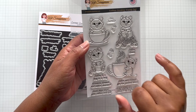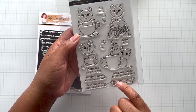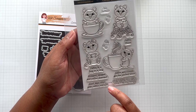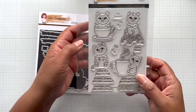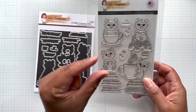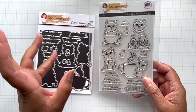Sentiments include: Got Coffee; Coffee and Friends Are the Perfect Blend; First I Drink the Coffee, Then I Do the Things; Good Days Start with Coffee and You; Stressed, Blessed, and Coffee Obsessed; Coffee Is a Hug in a Mug; and Coffee Please. The smaller ones like Coffee Please and Got Coffee are great to put on a tiny tag with the coffee beans.